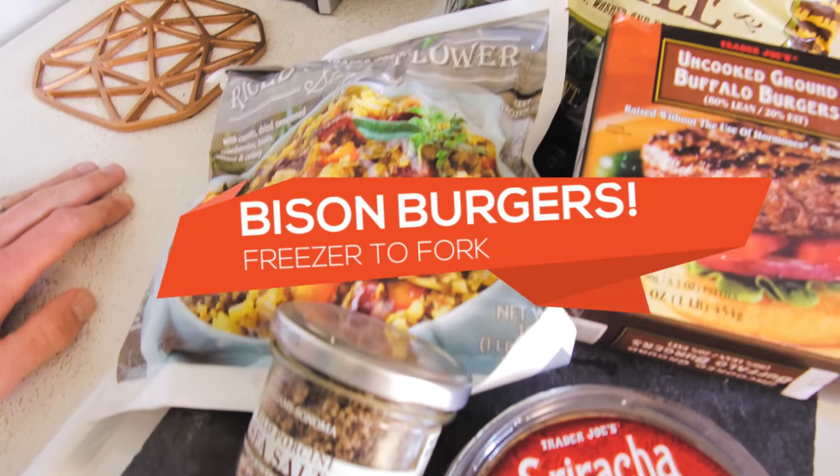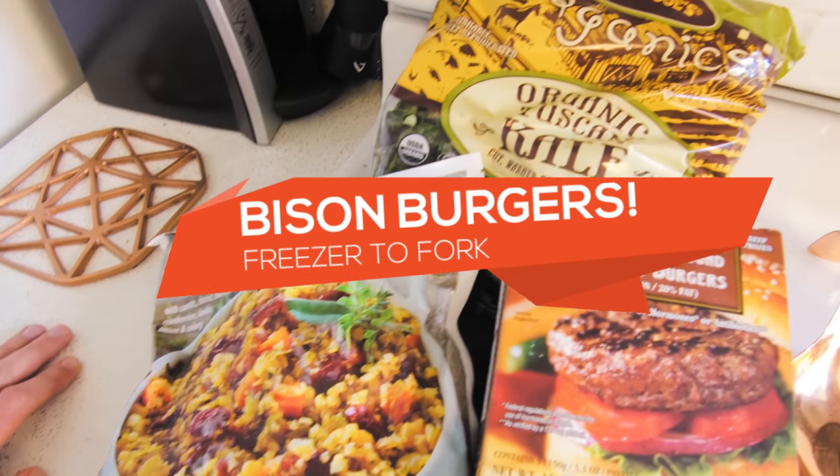Hey there, we're back in the TRE kitchen. Elizabeth here and Coach Nate. We are doing a 15-minute freezer-to-fork meal with bison burgers tonight.